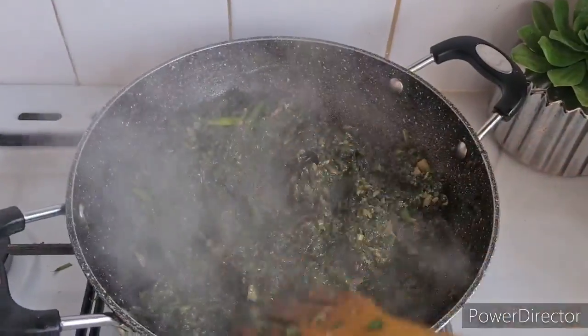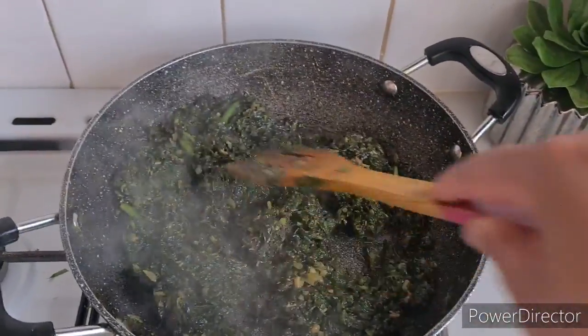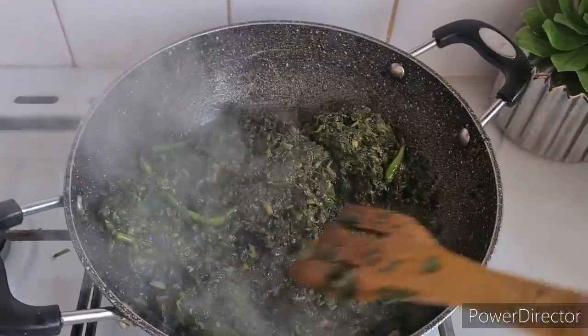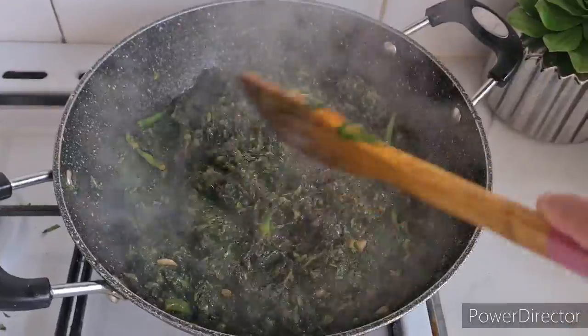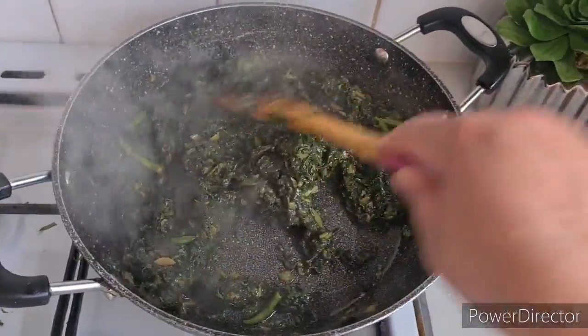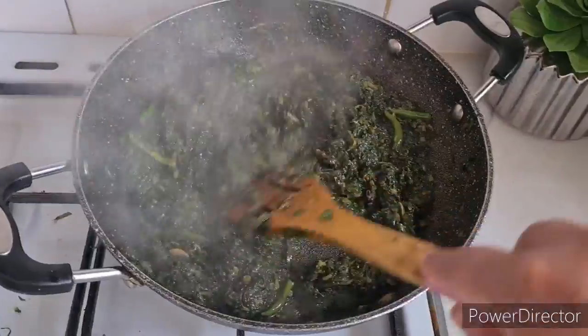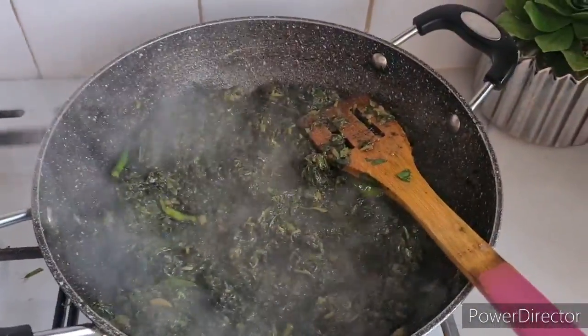If you want to cook it, it is very important. You can cook it in the kitchen. Thank you so much for watching.